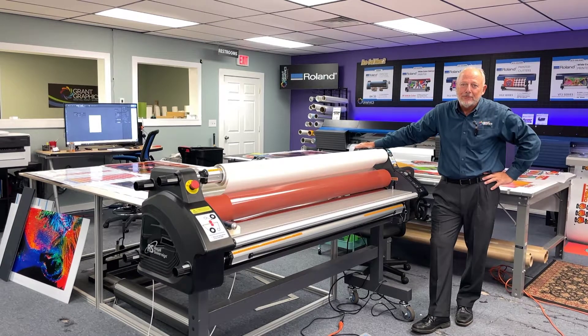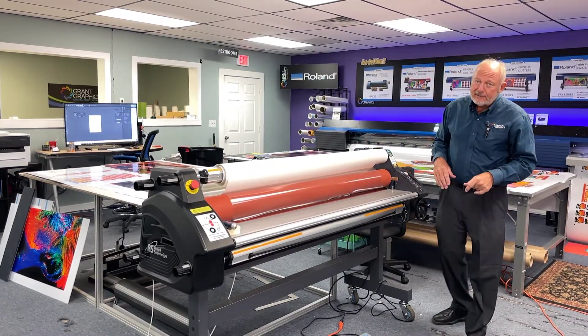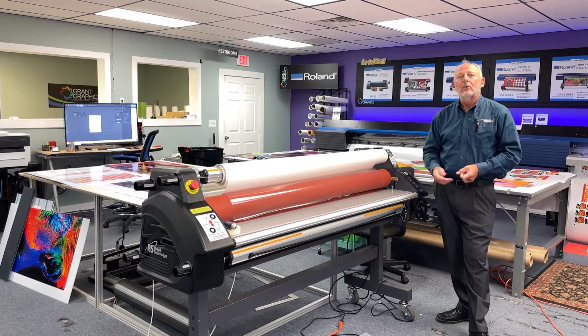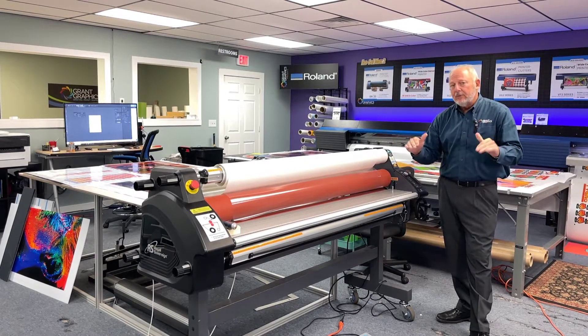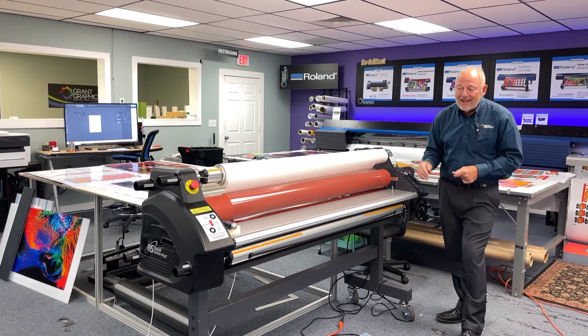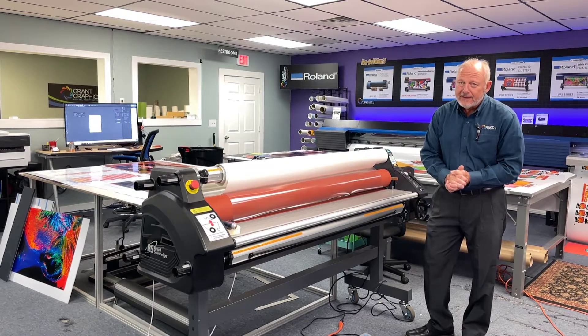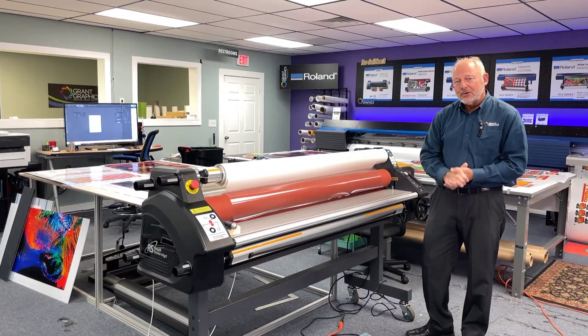We love this laminator from Royal. This is a finishing tool — it is a must-have. Also remember, laminators not only laminate, but they mount graphics. You can actually hinge the graphics, feed it into the machine, and use these rollers to lay down the vinyl onto different boards and make beautiful signs and displays with no bubbles or wrinkles. So for laminating and mounting and finishing processes, even transfer tape for cut lettering, a machine like this is a must-have for a graphic arts shop.